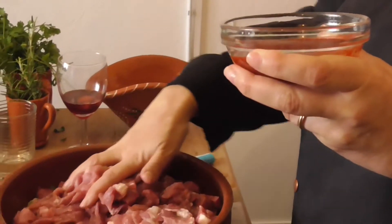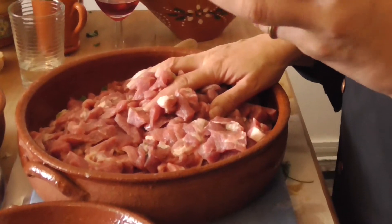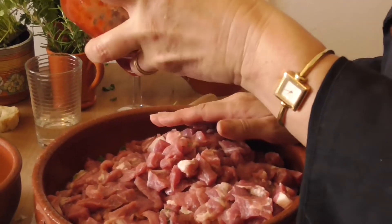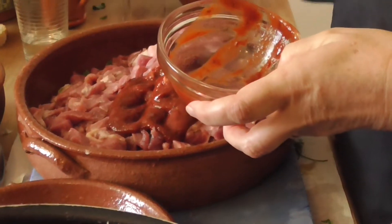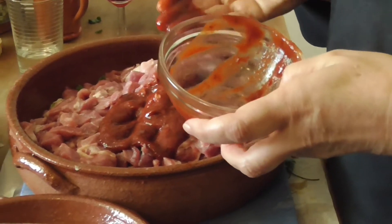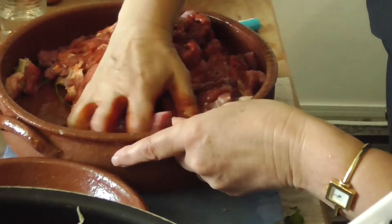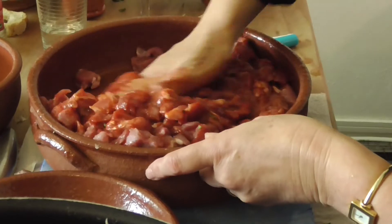I have the meat here and I want you to see what I'm doing. I am using the pepper sauce. It's a puree made with red bell pepper, olive oil, and garlic, and a feast of sea salt. I'm using my hand to be sure that everything is blended.